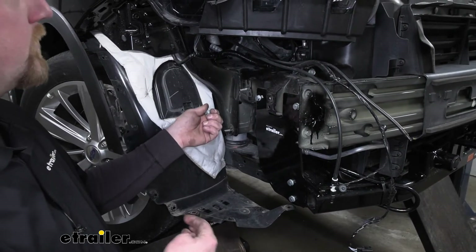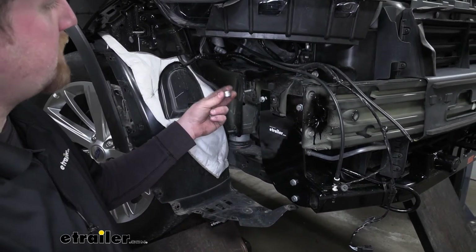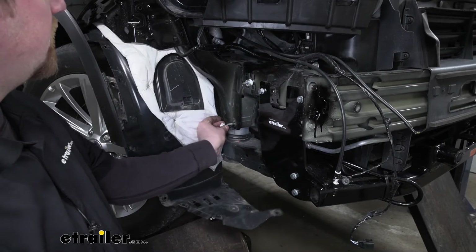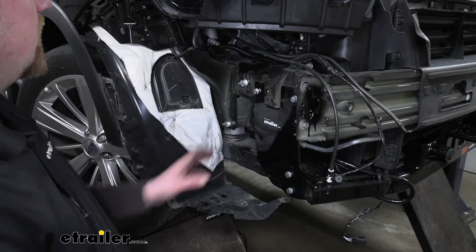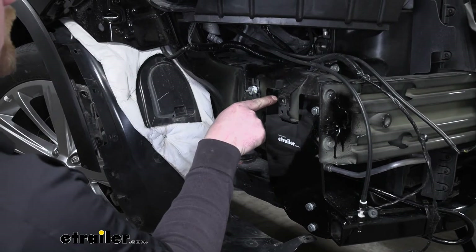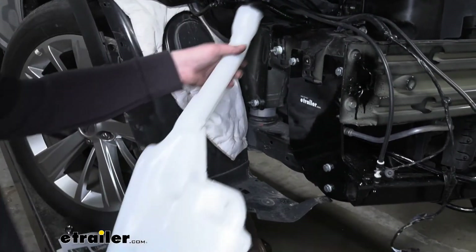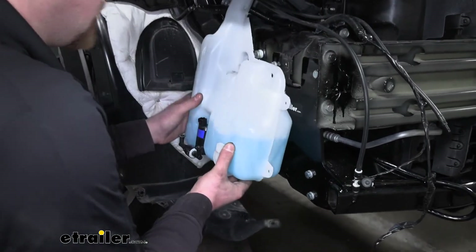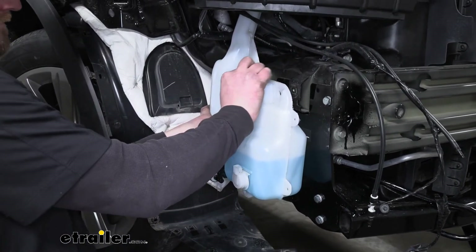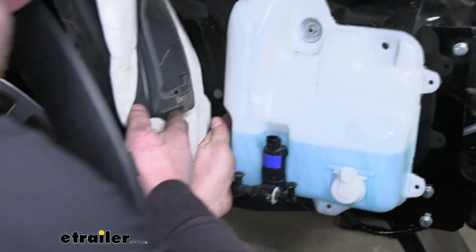Now we can get our windshield washer fluid reservoir reinstalled. What we're going to do is take nine of the included washers — I just taped them together to make it more manageable — and slide that over one of the studs, then another nine washers over the other stud. We can put our tank back in position and re-secure it using the factory nuts. The bolt that held the washer fluid tank on in this one spot we will not be reinstalling, so we just need to worry about these two. Sneak it back into position, push it over the studs, re-secure it, tighten our nuts down, and get our hoses and electrical plugged back in.